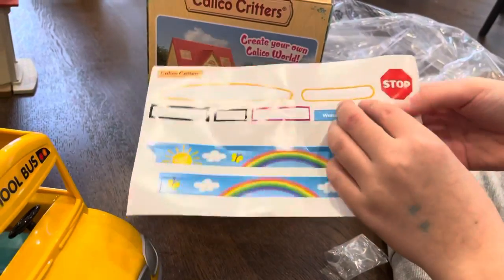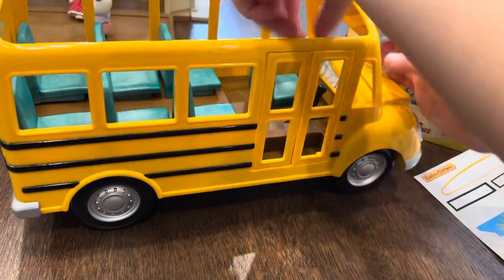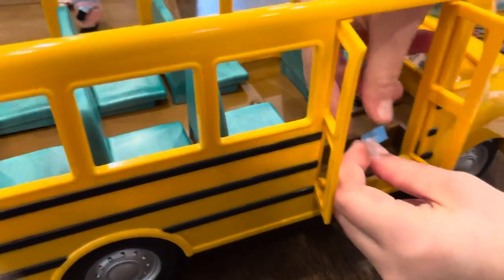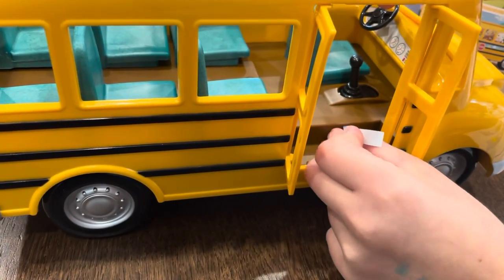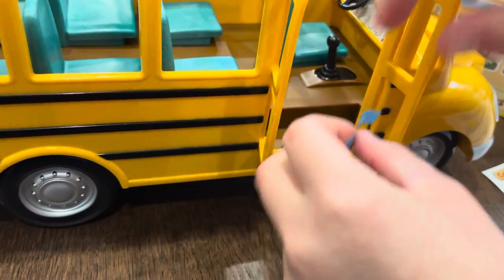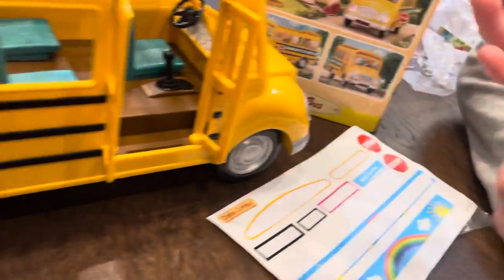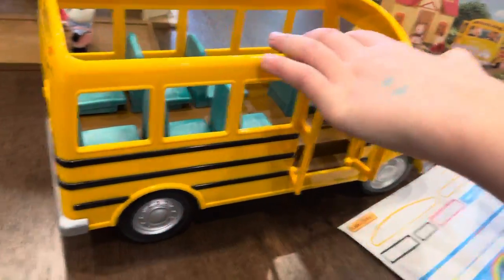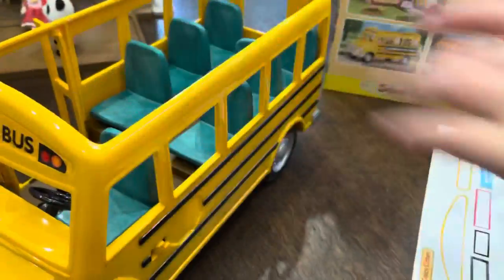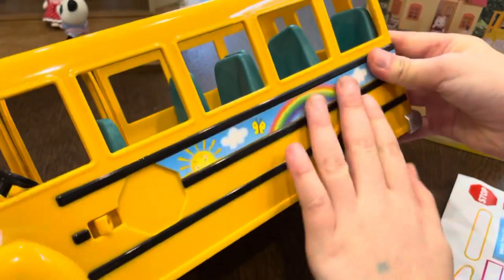Now let's put the Watch Your Step sticker — not button, sorry — sticker. I think you put it right there. This one might be a bit hard. I'll just save that one for last. Now we have the really big butterfly, rainbow — yeah, I see a cloud there, sun. Let's put that one right here. Can you see that right here? Perfect. That fits really nicely.